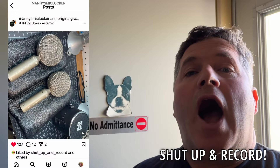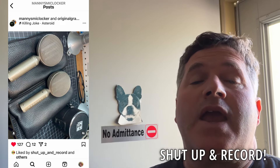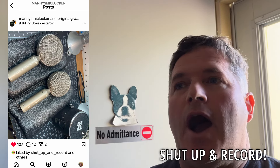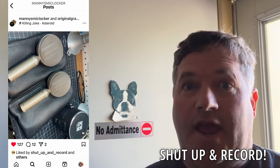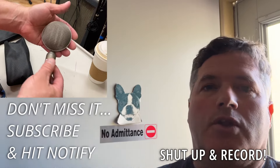Coming up, I got my two Cascade Fatheads back from Manny Nieto. He modified them and I haven't heard them yet, but I'm really excited. So that's coming soon — like a couple days.